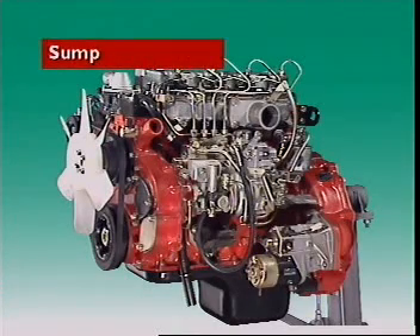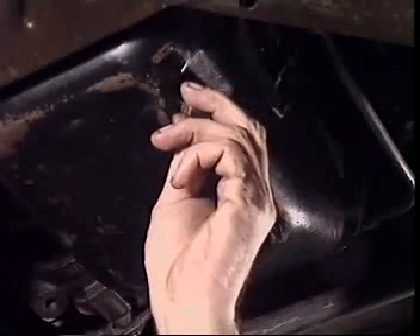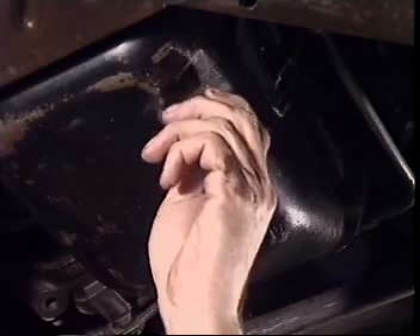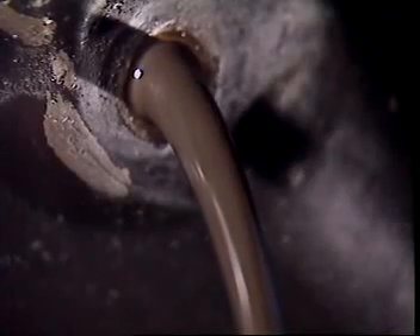This section examines the sump. The sump is bolted to the engine under the crankcase. It is a reservoir or storage container for the engine lubricating oil and a collector for oil returning from the engine lubricating system.